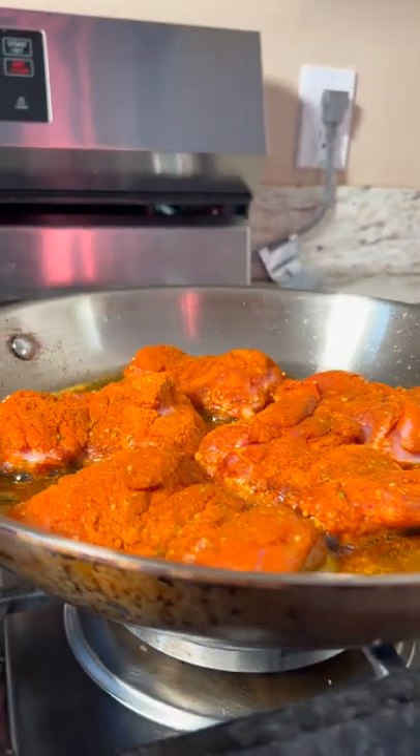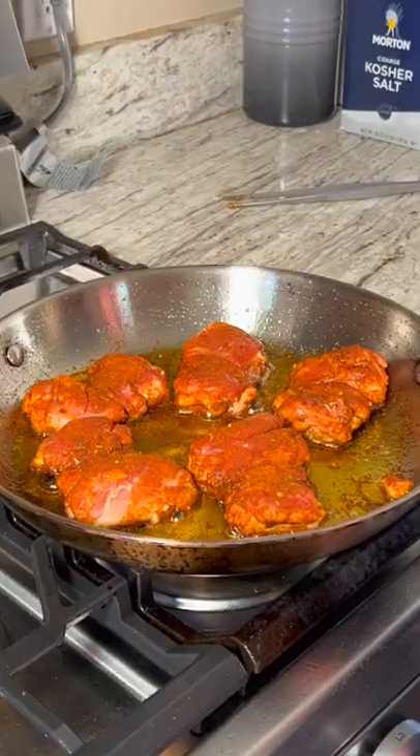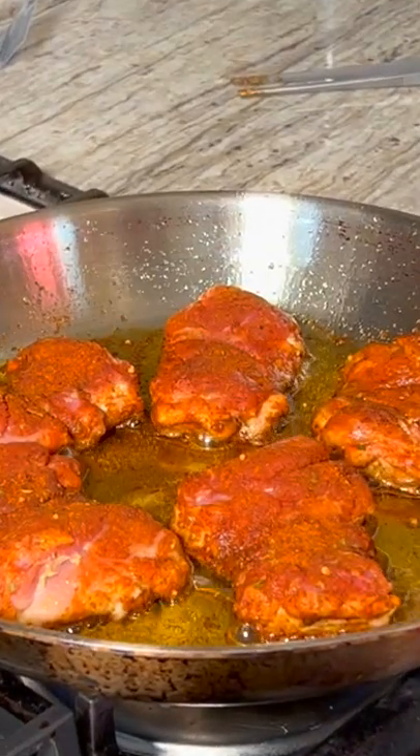The heat is so important. It's just a touch over low. Keep that heat low and keep cooking them. These have been going for 10 minutes now — low heat, skin side.